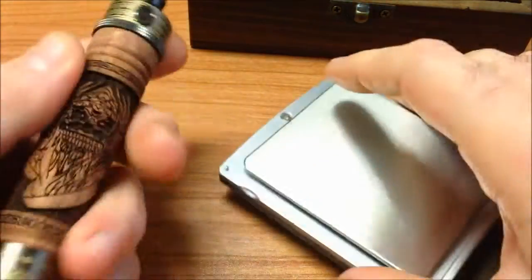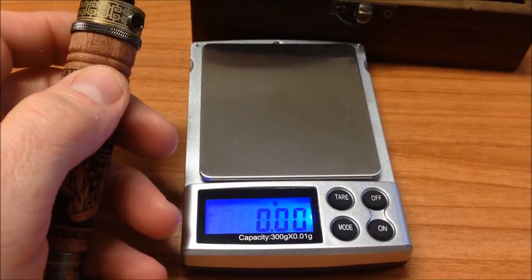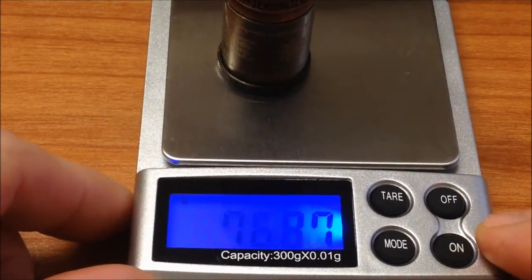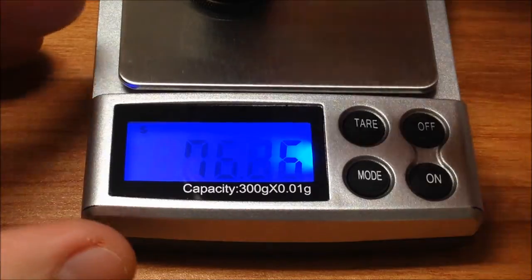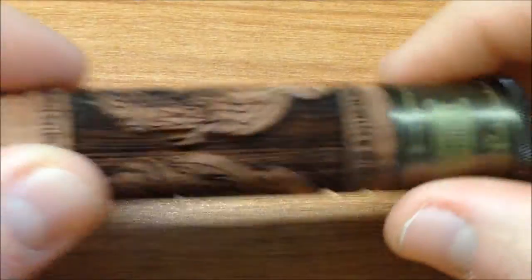Let's go ahead and weigh the battery. I loved it — the truth is it weighs nothing, the battery is very light. My scale is a little worn out, but it gives a weight of 76.86 grams for the battery without an atomizer.